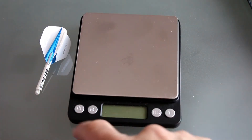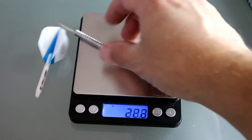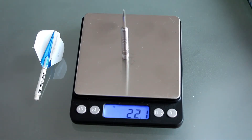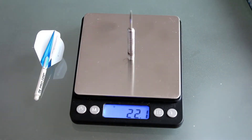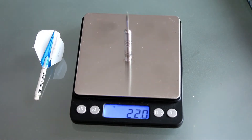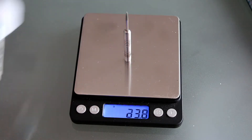Alright, there's our scale, let's turn it on. We're at 22.1. 22.1. And 22.0. We'll throw the flight and stem on there and it's about 23.8, so closer — they say this is the 22 gram, so that's the barrel. You throw your flight and shaft on there and you get closer to a 24. Depending on the size of your shaft and style or thickness of flight is going to adjust that. So the barrel is right around 22 grams.